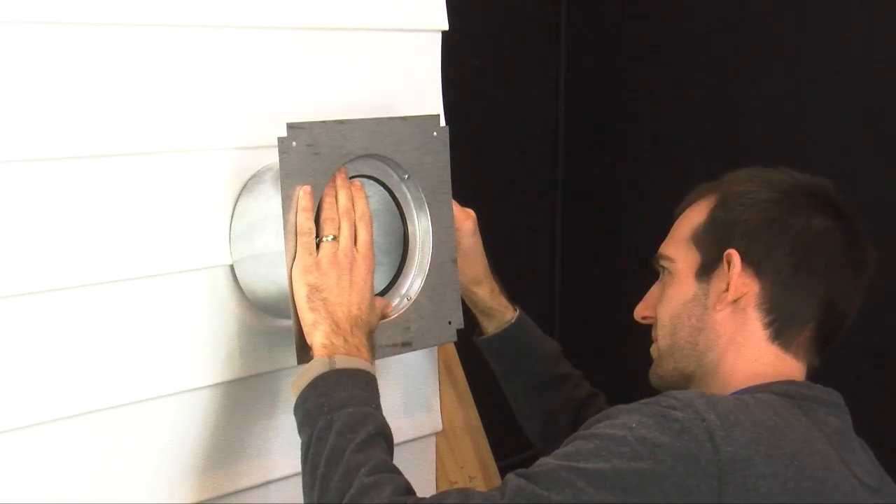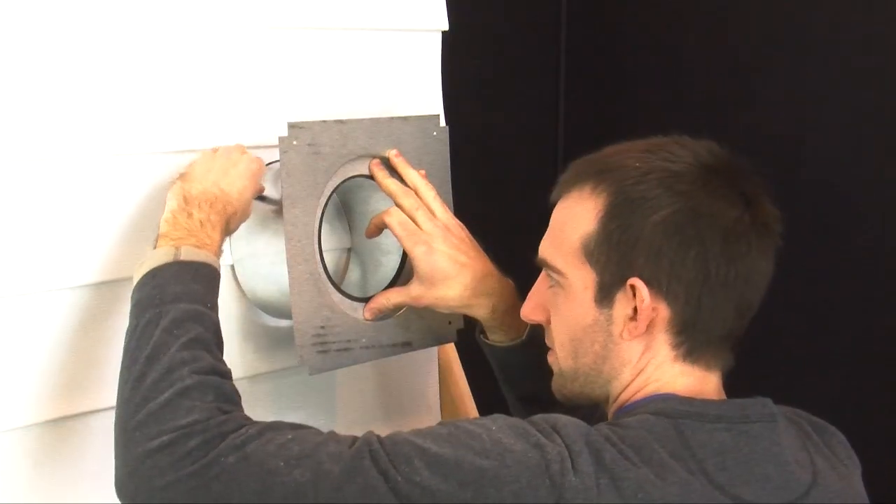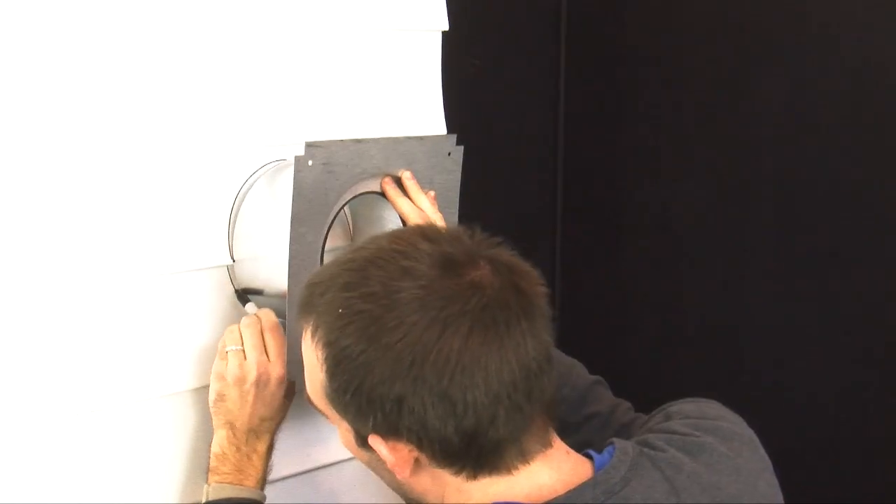Now repeat the process on the exterior wall, making sure to use the exterior wall thimble to trace the circle.